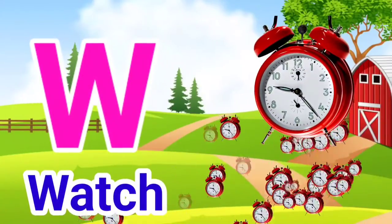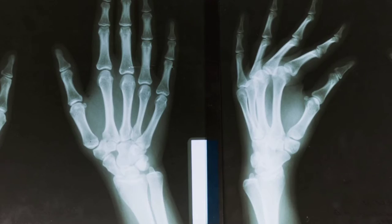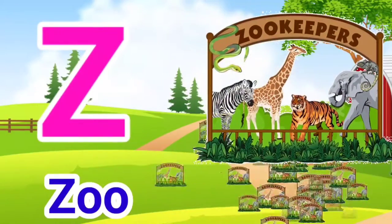W for Watch, X for X-Ray, Y for Jug, Z for Zoo.